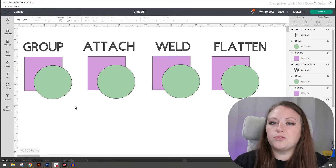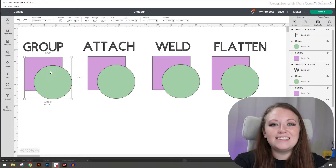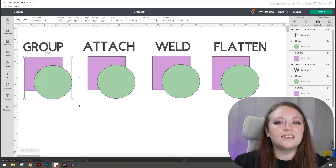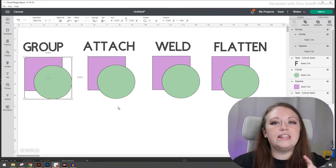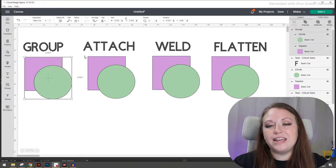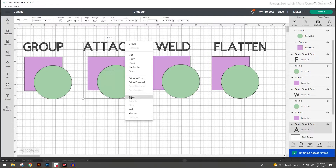You can do this one of three ways: you can either select the entire thing and right click and group; you can select everything and use the group option in the top right corner toolbar underneath the layers and color sync; or you can select everything and use the keyboard shortcut Control+G. Those three ways will group the item the exact same way. For the attach setup, select everything, right click and attach, or use the Cricut button in the bottom right hand corner and go to attach.